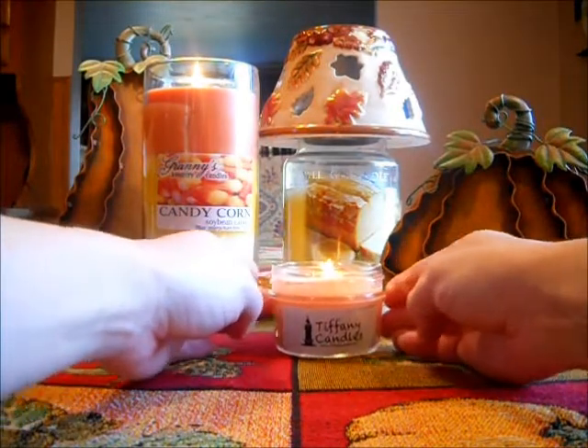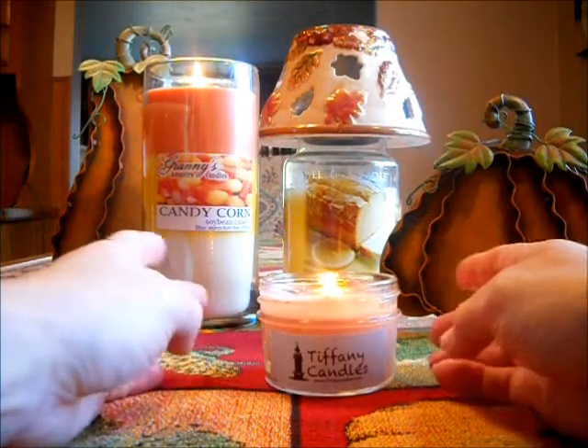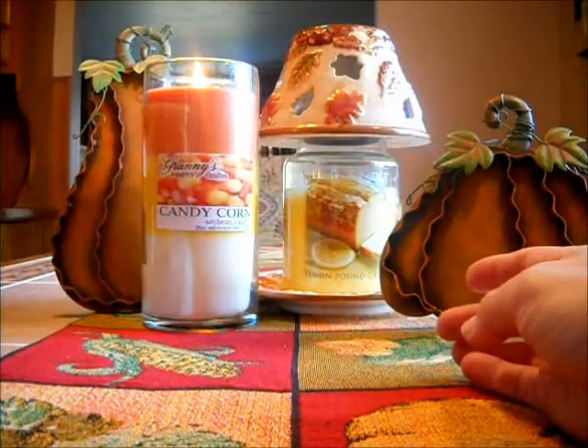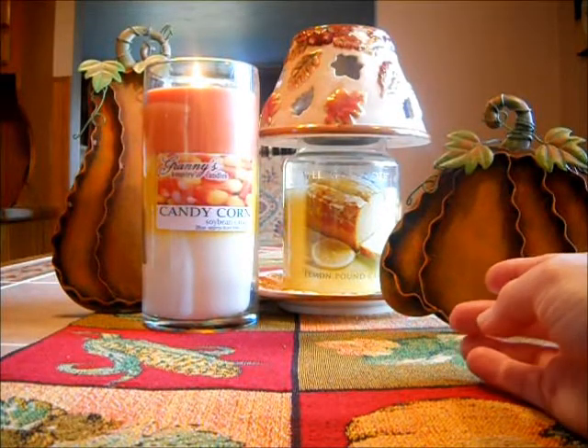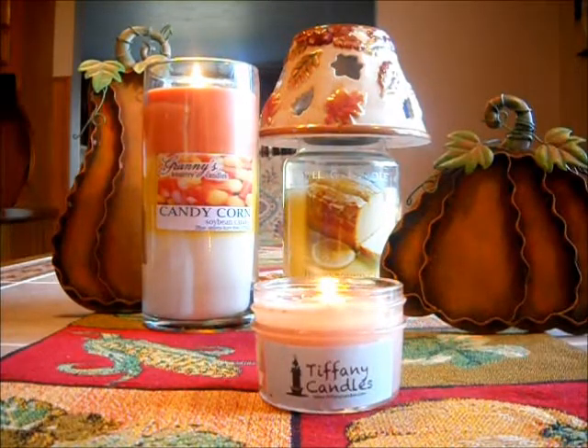I started melting two days ago a Tiffany candle, the little four ounce candles. I got a pack of six and this one I believe is Caramel Apple Cinnabon. This is a great scent. I love the apple combination with the Cinnabon. The Cinnabon is not too overpowering for me — it's not like a ground cinnamon. It's just a nice sweet Cinnabon scent.